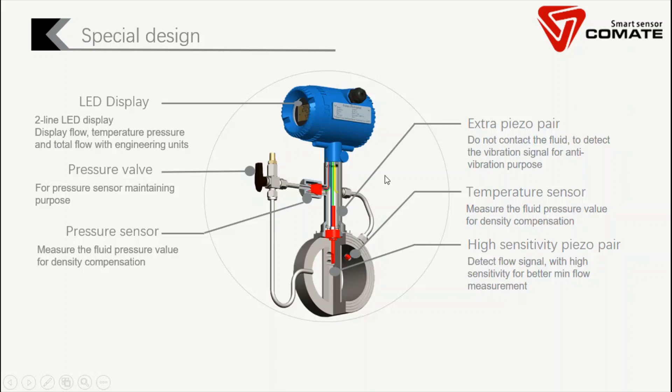In a traditional vortex flow meter, you only have one pair of sensors contacting the fluid. However, vortex flow meters can be affected by vibration. Whenever there's vibration on the pipe, it affects the fluid inside and causes additional pressure changes on the sensor, meaning the flow rate reading could be wrong because you detect both vibration signal and flow rate signal. Our special design adds another pair of sensors that are not contacting the fluid, so they only detect the vibration signal. We can cross-check the signals from both pairs and eliminate the vibration signal to get the correct flow signal.